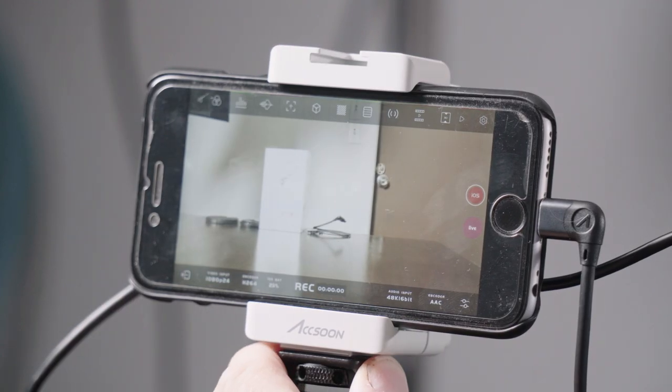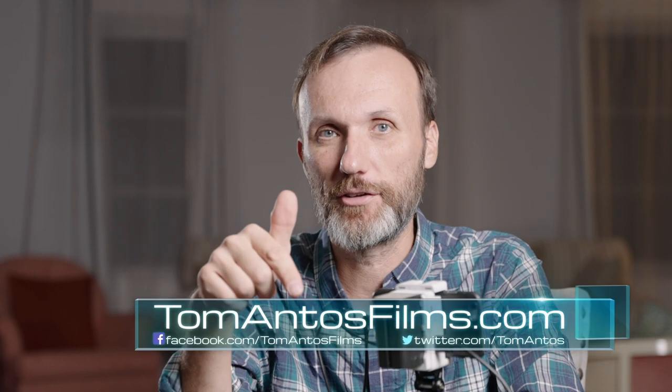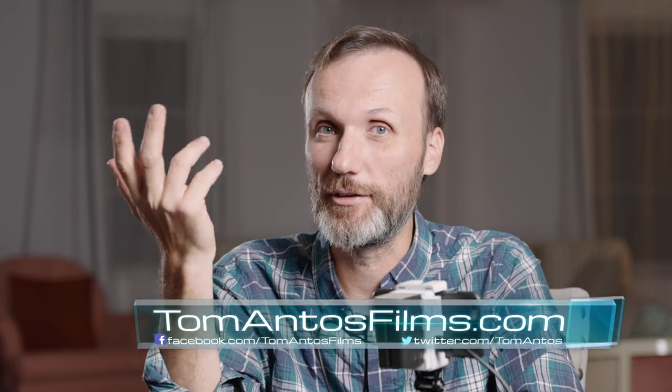All of this comes in a pretty small package. There's actually another cold shoe mount on the top, so if you're worried about taking up the one on your camera you can still mount a light or whatever you want up there. It's a simple, straightforward, and not-that-expensive device — for the latest prices check the links in the description. It's simple to use, simple to operate, affordable, and adds a lot of functionality, especially if you have Apple devices. That's it for this video — check the links in the description or head over to tomantosfilms.com. See you in the next one!